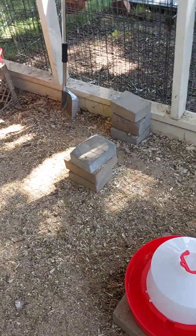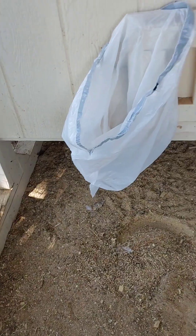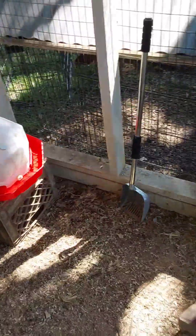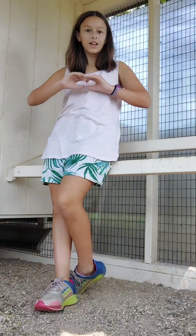So first, we are going to clean the run. The run is a pretty big area. We have under there to do too. And I'm going to clean this out and show you that right now. Here we go!